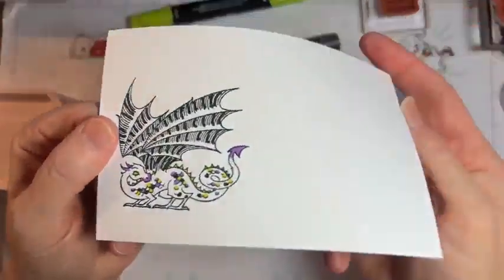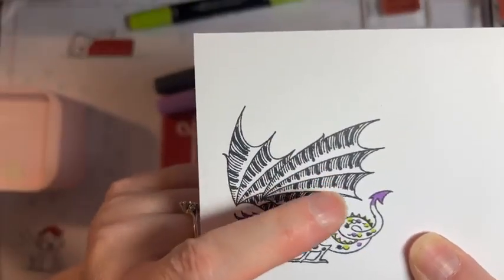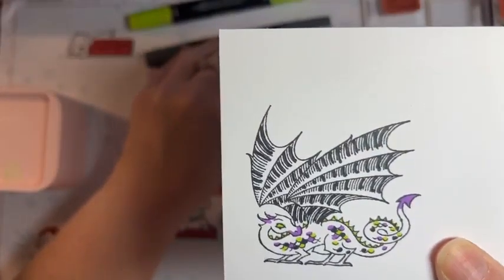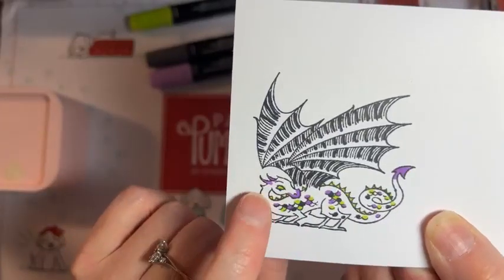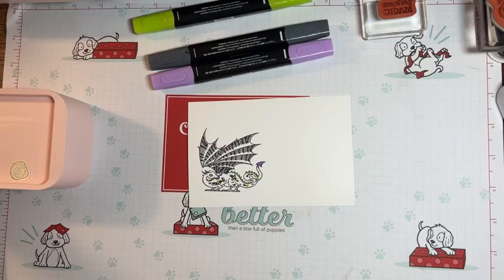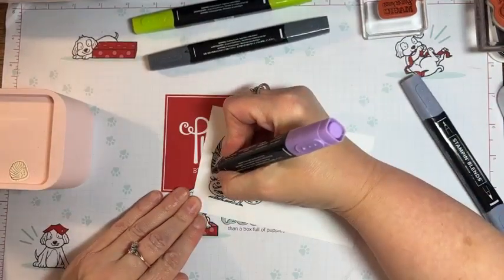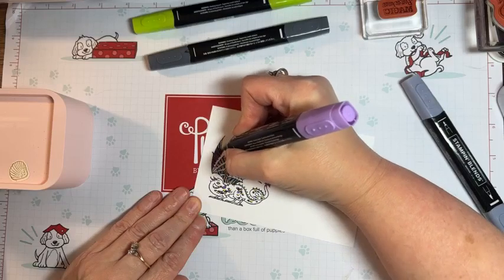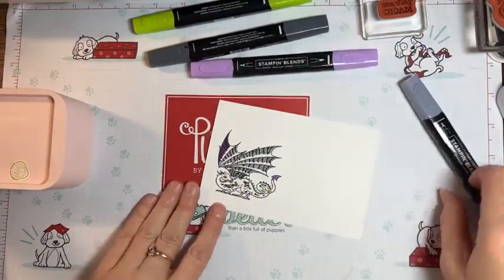Then I took the dark black and colored just a handful of stripes. I didn't even make sure they were very clear or clean because they're going to get covered with the blend. I added just a little bit around the nose and on the horns in dark highland heather. Then I take the light basic black — actually I need the highland heather for the wings first — then I colored the wings. I think I did that last because then the black would lighten.